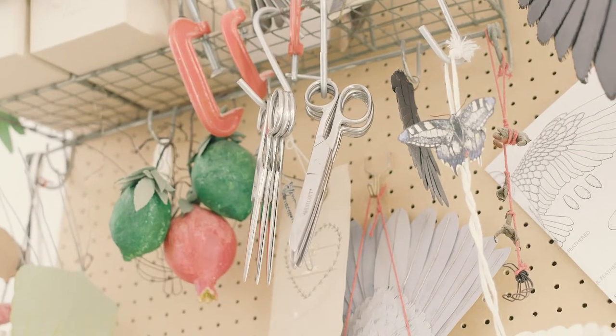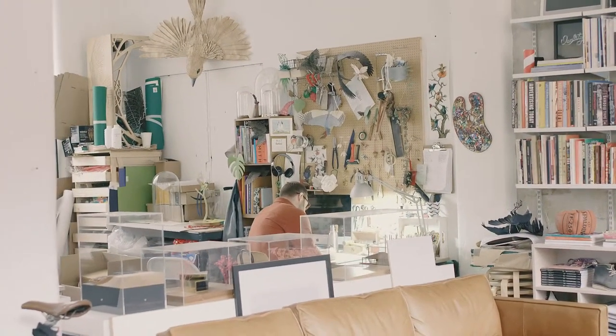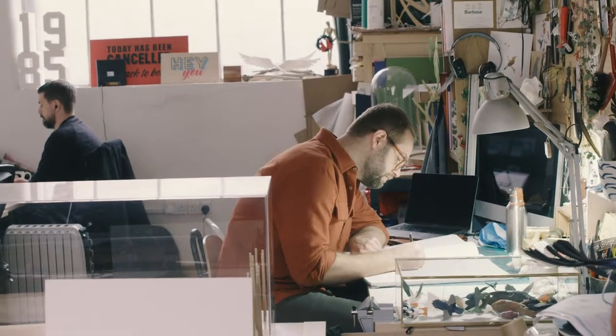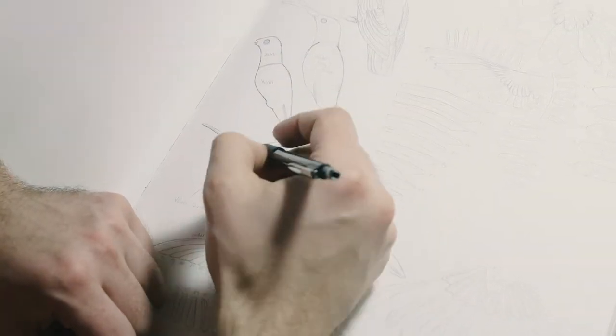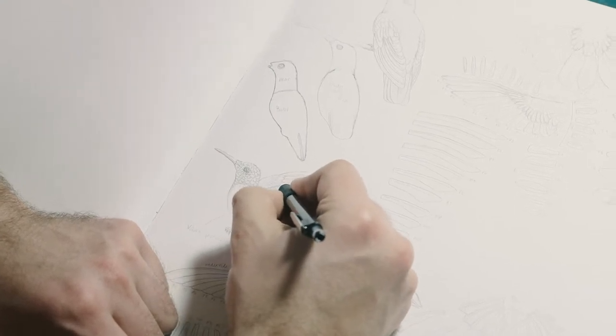It always starts out with researching whatever I'm going to make — I research the hell out of it really. I'll go online or in books and search as many images of that bird as I can, so I get a real sense of how that bird's put together, so I can deconstruct it. Feather by feather, I lay it out in my book and draw out every feather shape that bird has. I make sure I get it just right, because if you get bird lovers ordering a bird, they want it just right. I don't want to get complaints that the third feather's wrong or something like that.